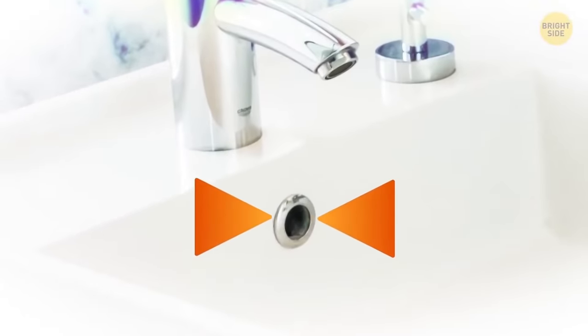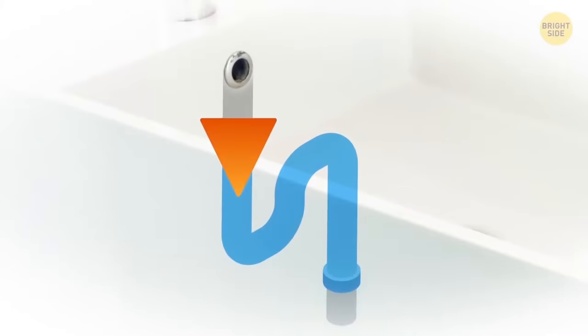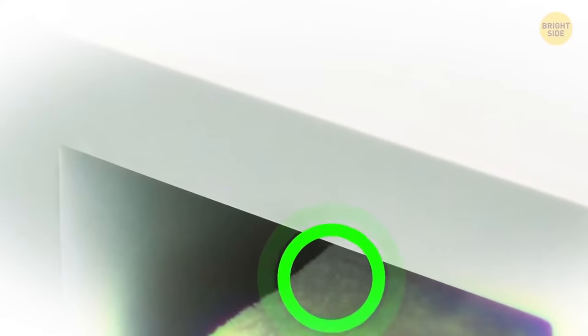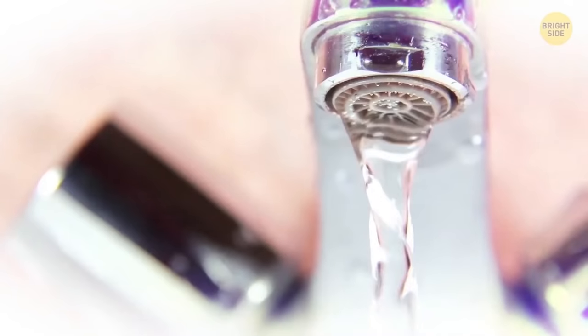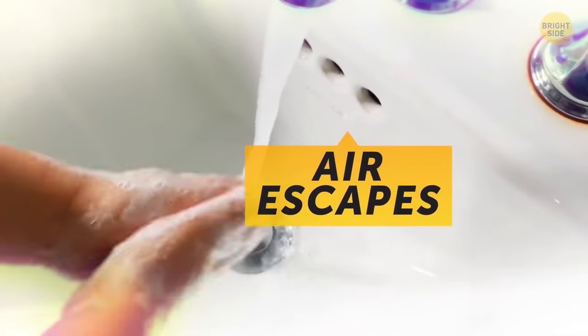Go look at your bathroom sink. See the hole up near the rim? It's there to prevent overflows — excess water goes into the siphon and your floor stays dry in case you forgot to shut the water off. It also helps your sink drain faster instead of glugging down slowly as it fights air resistance. The hole gives that air somewhere to escape.